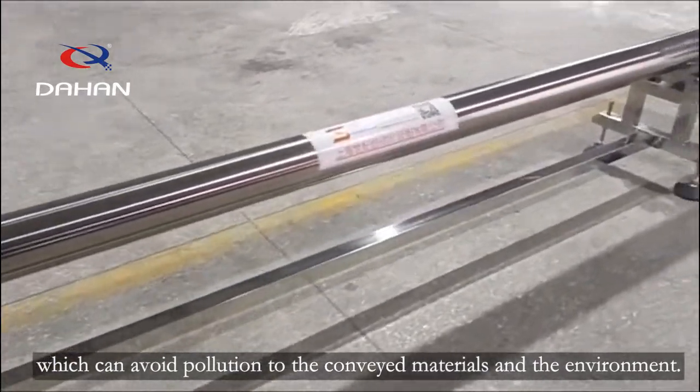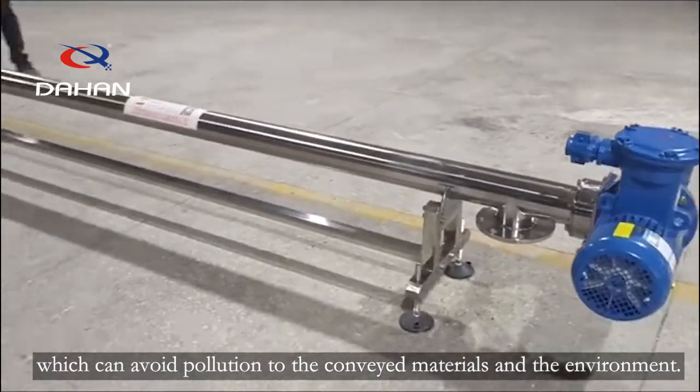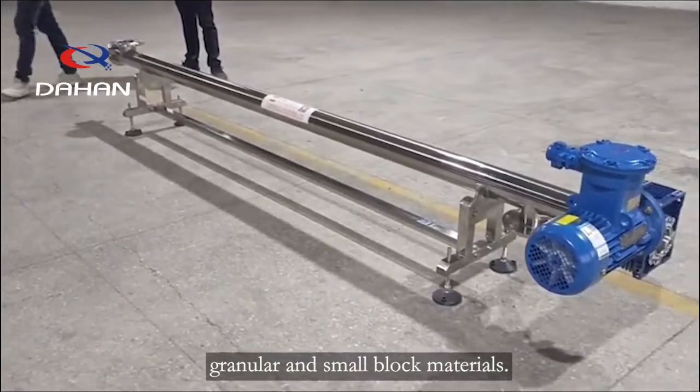It can transport dry powder and wet powder, such as 200 degrees centigrade powder, granular and small block materials.